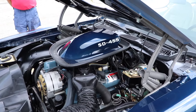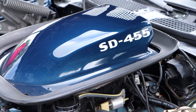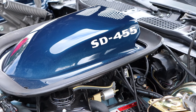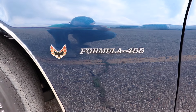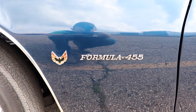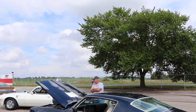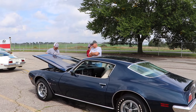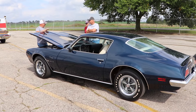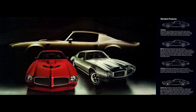But for everybody else, make sure that you pay attention, because this car is just so spectacular and absolutely awesome. Let's dive right into that Super Duty 455, because it has a lot of upgrades compared to the regular run-of-the-mill 455. I'm gonna run through these just like I did the Super Cobra Jet, so put on your seat belts.